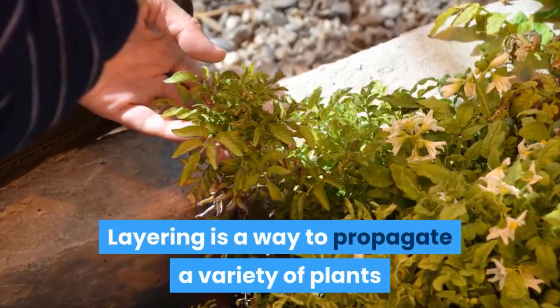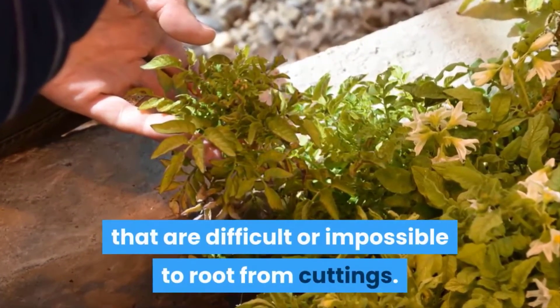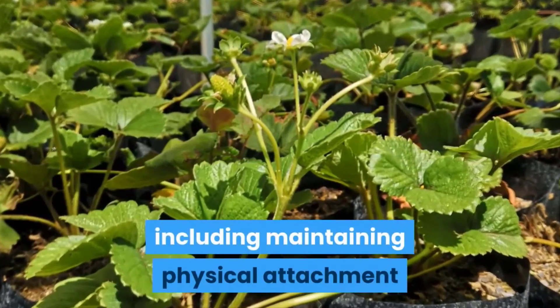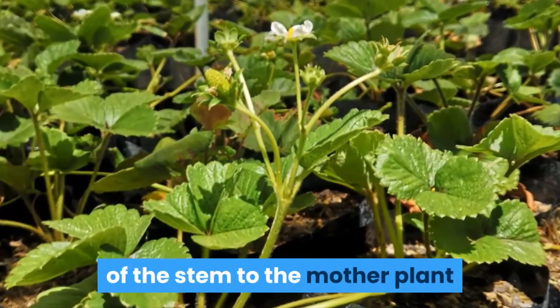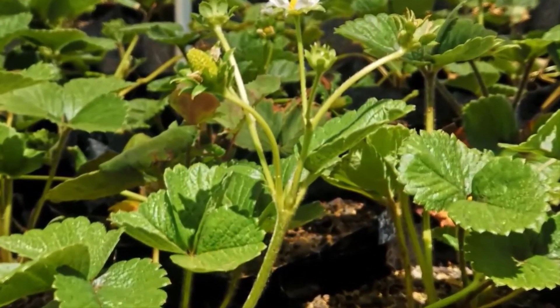Layering is a way to propagate a variety of plants that are difficult or impossible to root from cuttings. There are several possible explanations for this increased success, including maintaining physical attachment of the stem to the parent plant, thereby continuously supplying the new plant with water and minerals through the intact xylem.